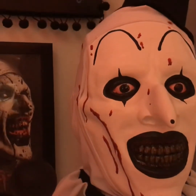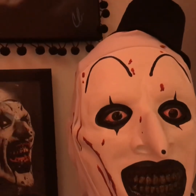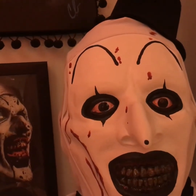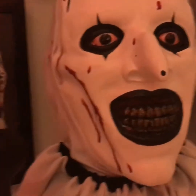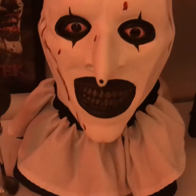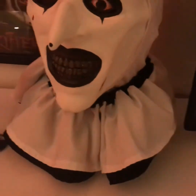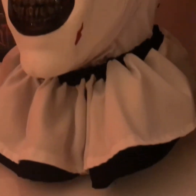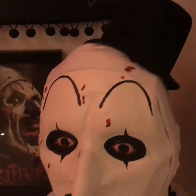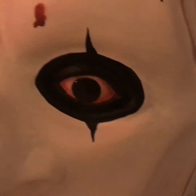Thank you, NicroFX. Like I said before, you guys can find him on Facebook. He does other stuff — he does Halloween masks, he does a bunch of stuff. Just go check out his page. And this is Art the Clown. I love the eyes.